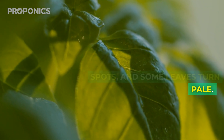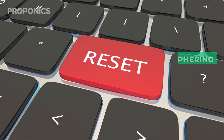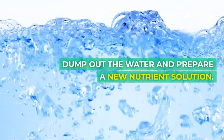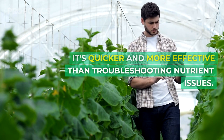Scenario two: your hydroponic basil leaves develop purple spots and some leaves turn pale. Surprisingly, the EC and pH seem fine. Instead of deciphering complex nutrient imbalances, consider starting fresh — dump out the water and prepare a new nutrient solution. It's quicker and more effective than troubleshooting nutrient issues.